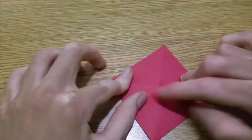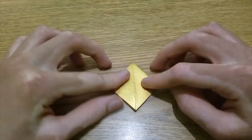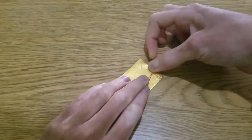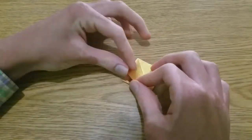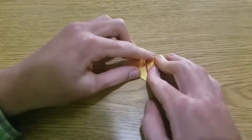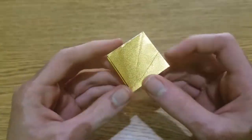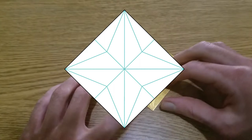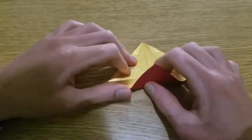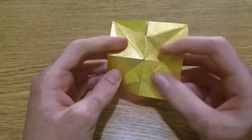Turn over and fold in half in both directions, then fold a square base. Fold the edges to the middle line, turn over and repeat. Now unfold everything and make a crease connecting these two points. Do it two more times, then fold the square base again.